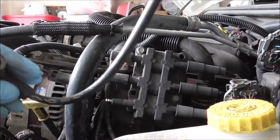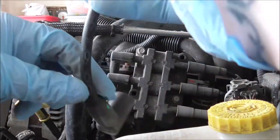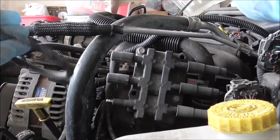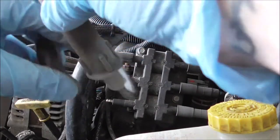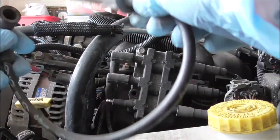Generally when you want to do this, just check your owner's manual for what mileage you should be changing your wires and spark plugs. According to Google, it's between 60,000 and 100,000 miles. This Jeep is at 87,000 right now, so almost in the middle.